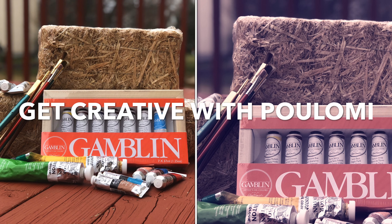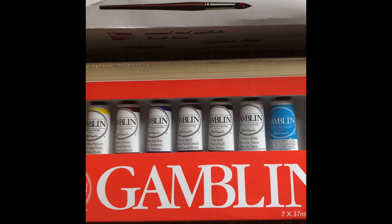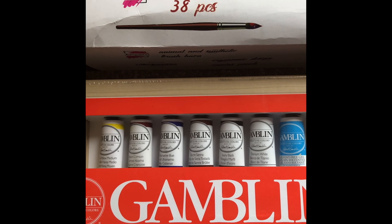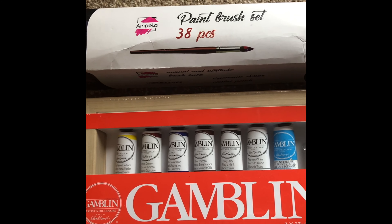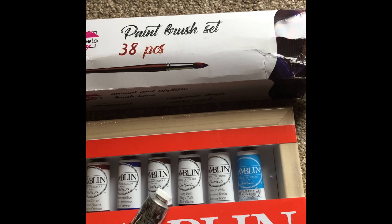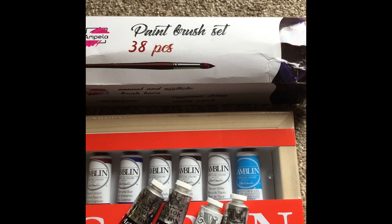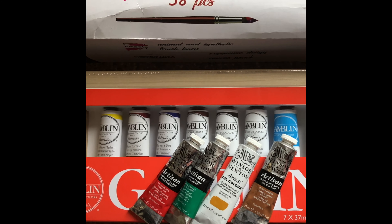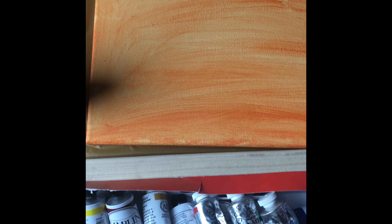I'm very excited today — I'll be using some painting gifts which I received from my sister and friend. Thanks Chetna for the brushes and thanks Richa for this beautiful oil painting set. I do not have red, green, yellow ochre, and burnt umber in this set so I've bought these. I will mention all the colors and materials in the description box.